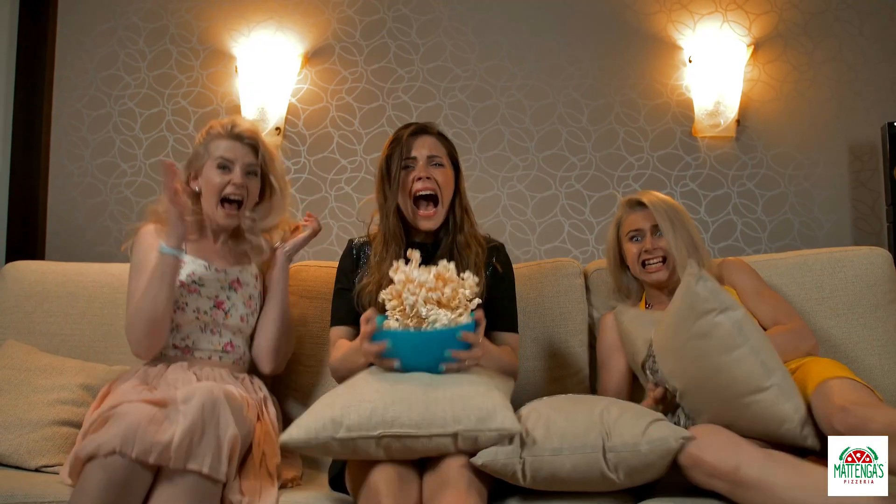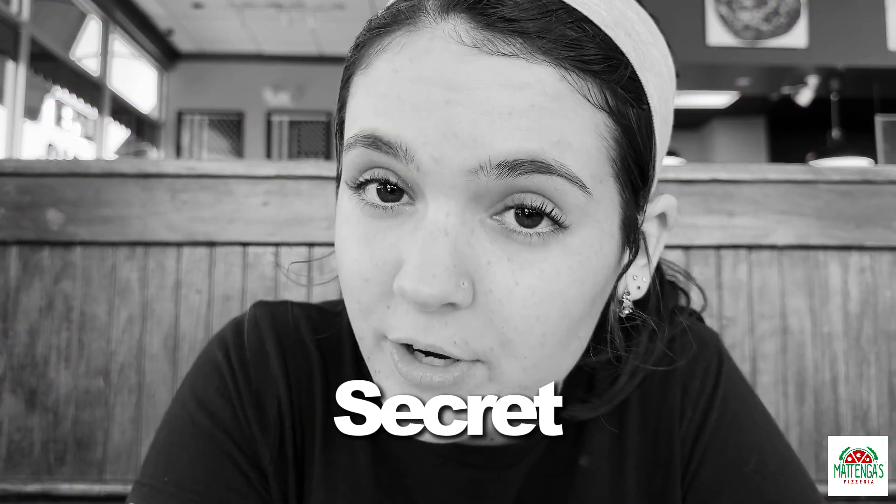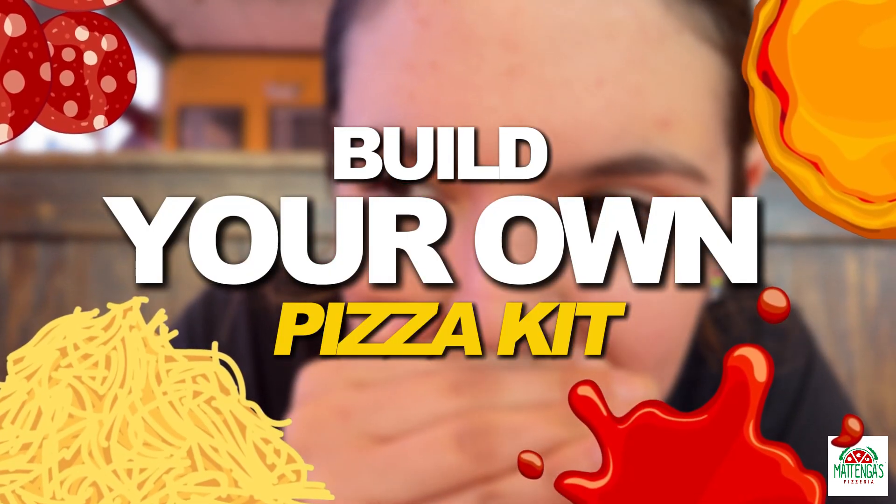So you want to have a date night, or you have a kid's birthday party coming up, or you want to have a girl's night where you watch movies and have wine and relax? Well, I have a little secret for you, and it's called the Build Your Own Pizza Kit.